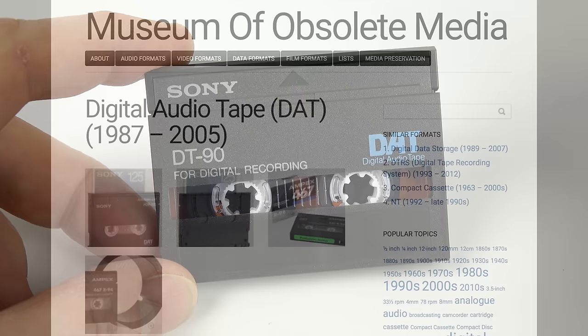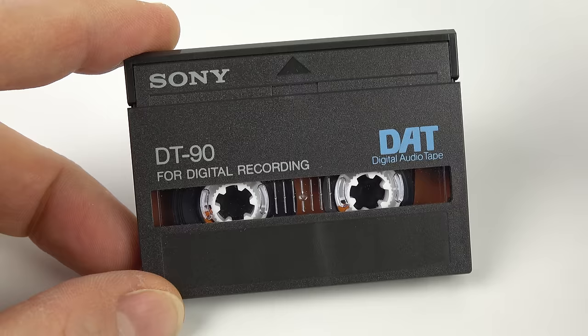So that effectively is the story of DAT, at least the best that I can tell it anyway. So let's now change gear a little bit and have a look at some DAT recorders.